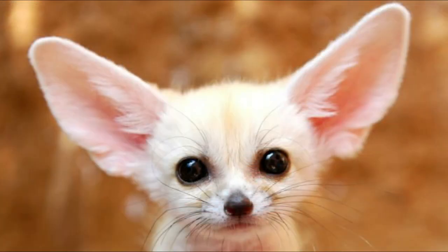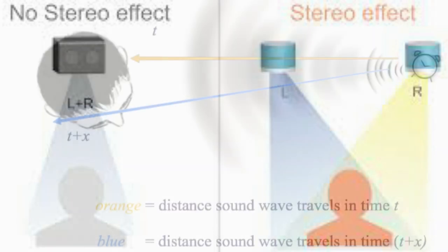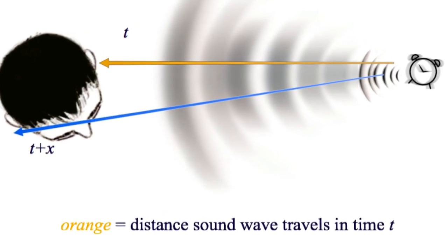Stereo makes perfect sense because, like all mammals, we have two ears, and scientists figured out that our brains combine sounds entering our two ears and instantaneously locate where sounds are coming from with incredible accuracy. With two-speaker stereo recordings, an illusion of invisible musicians performing inside the living room can be created very effectively.